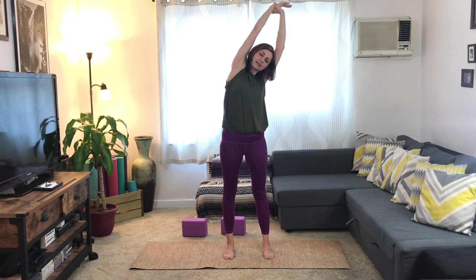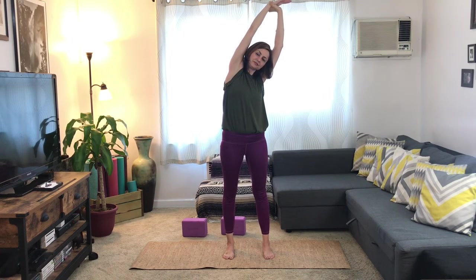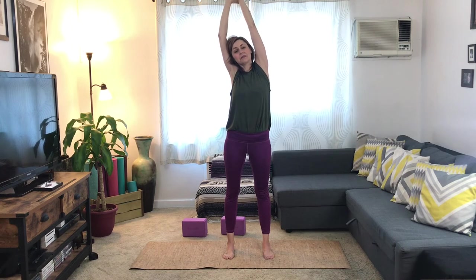We'll come into a little side stretch here. Inhale the arms up to the sky, grab onto your left wrist, and from here we're going to reach up and over towards our right side. Take a few breaths here. Switch to the other side — grabbing onto the right wrist, inhale, up and over. Take a few breaths here. Rise on up, take the hands down, roll out the shoulders here — jiggle out a little bit.